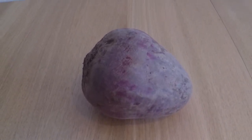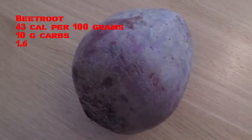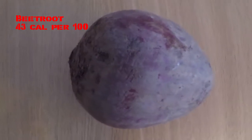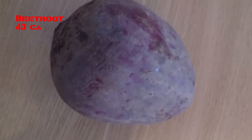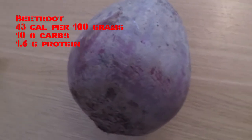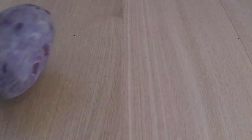Beetroot, also simply known as a beet, is recently gaining high popularity as a new superfood, with different studies claiming that beet and beetroot juice can improve athletic performance, lower blood pressure, and increase blood flow. New products incorporating this highly nutritious food are sprouting everywhere, especially in juices and drinks.